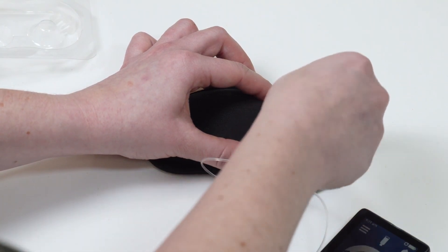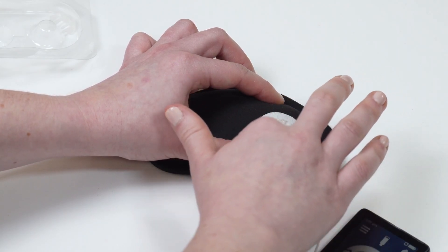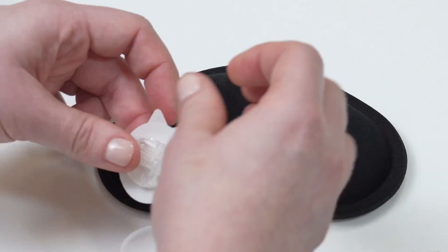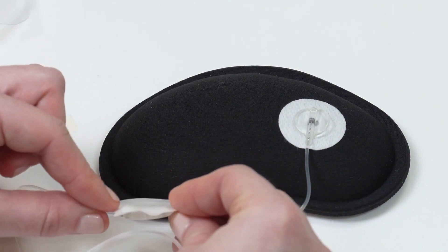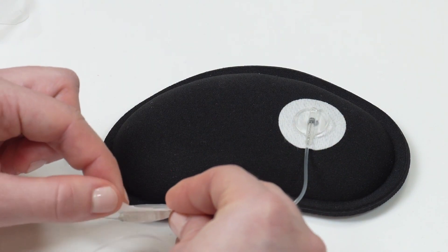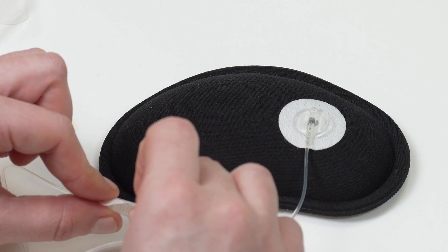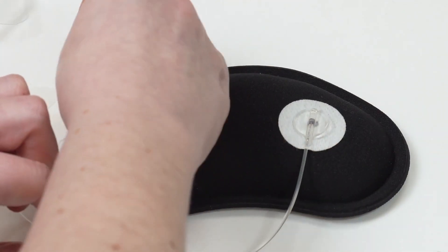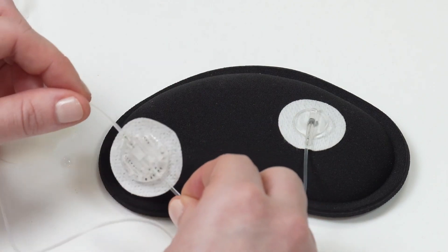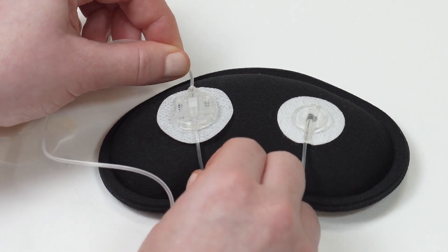Next, you are going to put the anchor in place. Remove the adhesive backing and gently place the anchor on your skin. Rub around the adhesive to help secure the anchor.